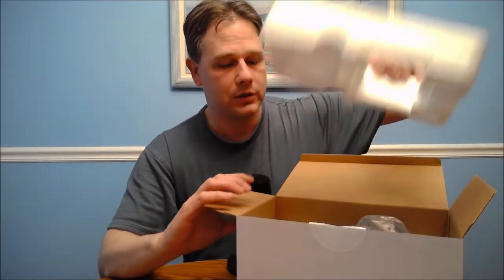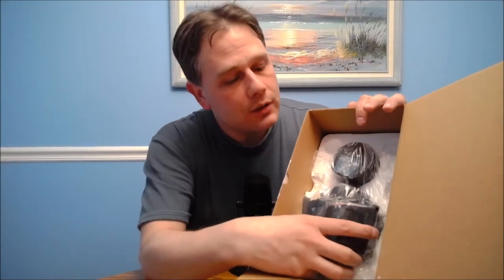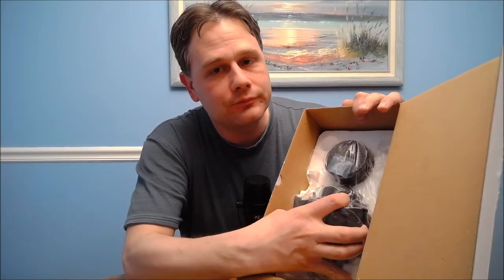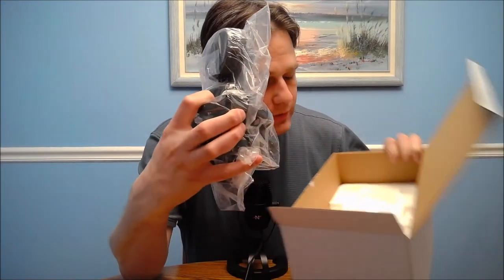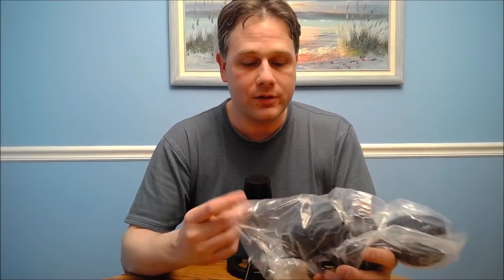All right, so here's our box. Got some styrofoam to get out of the way. And then we have the bee itself. There's not much else in this box other than this. It has to be said that this is pretty heavy — this is no light microphone. This thing has got some heft to it. I don't know exactly how heavy it is, but I wouldn't be surprised if it was a couple of pounds. There's some beef here.